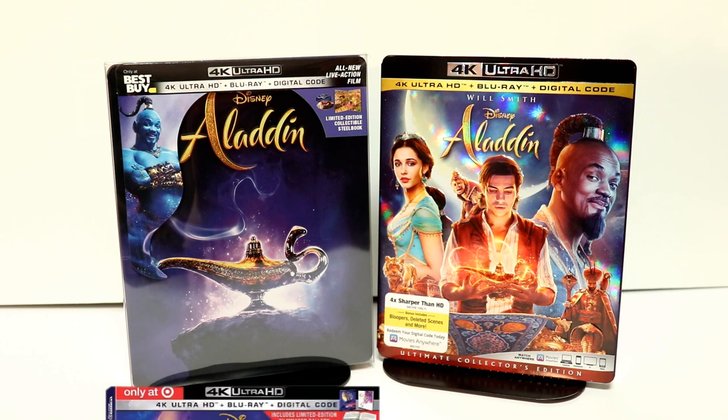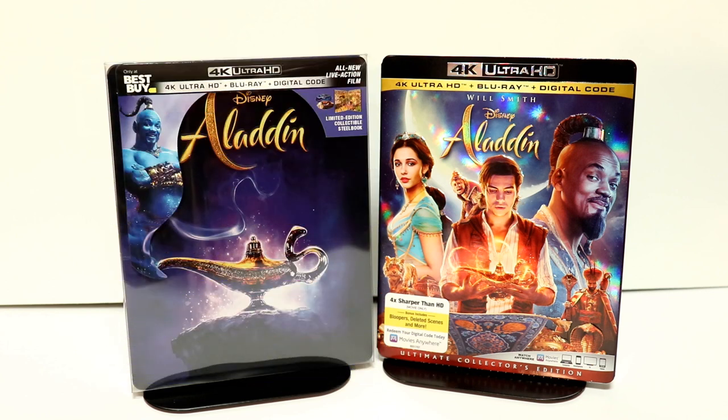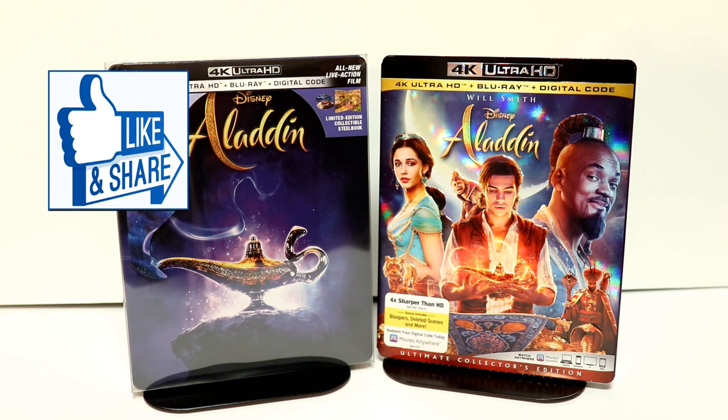Target does have an exclusive also, but all the stores I went to today did not have them in stock, so I did pre-order that, and hopefully that will come in the mail here soon. If you've seen the movie Aladdin, please leave me a comment below and let me know what you thought about this live-action version. I thought Will Smith did a really good job as Genie. I did enjoy the movie, and I'm looking forward to checking it out again.